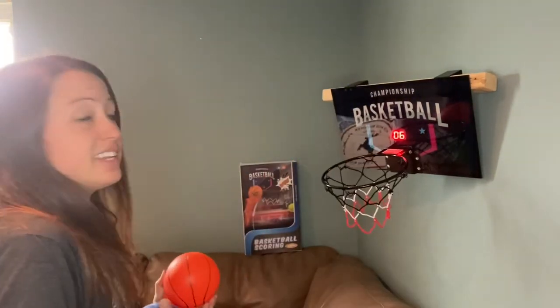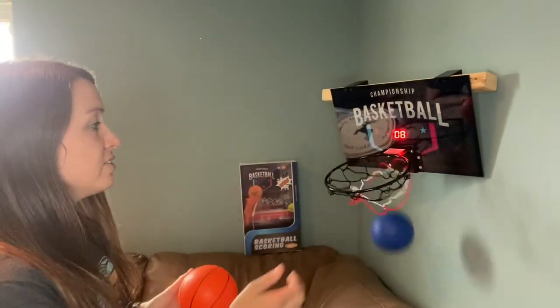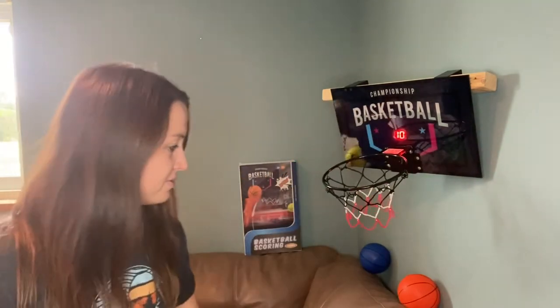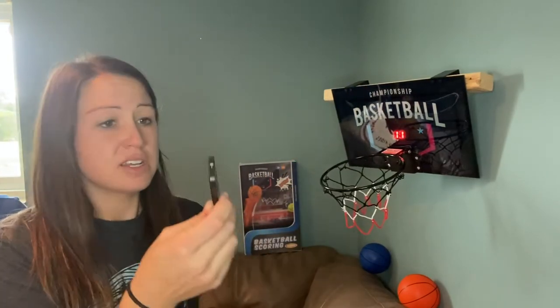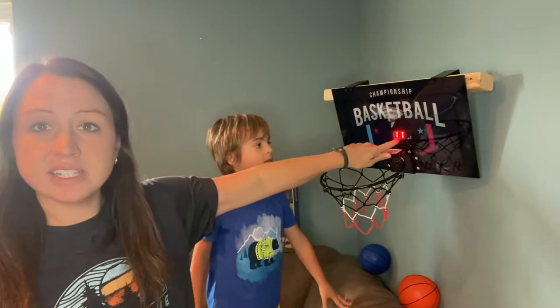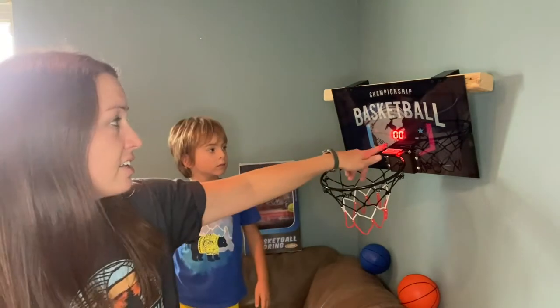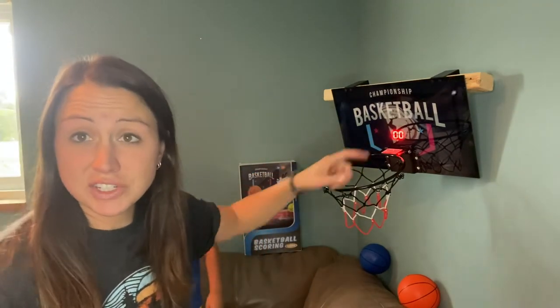It comes with three different balls: yellow, orange, and blue. It also comes with a remote — you just pull the bottom out and, as you can see, the score is 11. You push reset and it goes ahead and resets so you can play a new game or keep a new score, whatever you need.